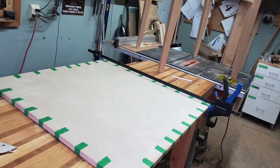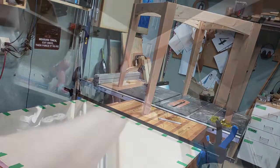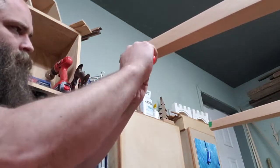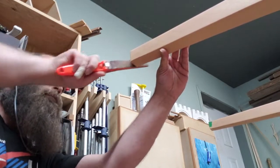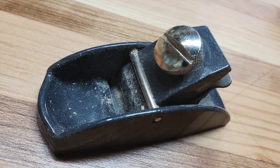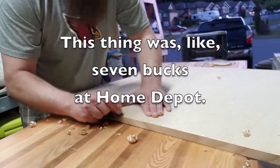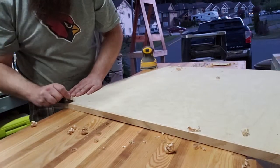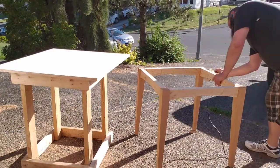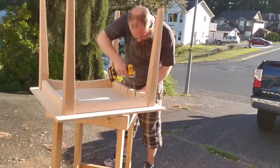We've got our edge-banded tabletop and the base sitting over there — that's going to be a table. You want to chamfer the bottom of the legs to prevent them from splitting when the table's moved around, so I did that while waiting for the glue to dry. Then as the sun started going down I grabbed this little plane I quite like and trimmed off the edge banding flush with the top. Then just drill the pocket hole screws in from the bottom, do a nice sanding — since it was being painted I just went up to 150.